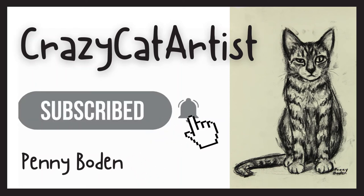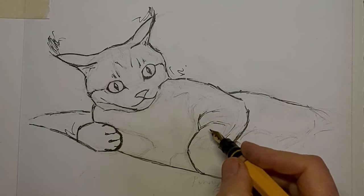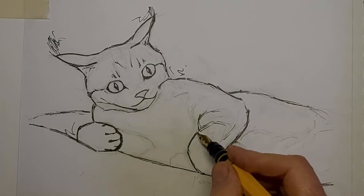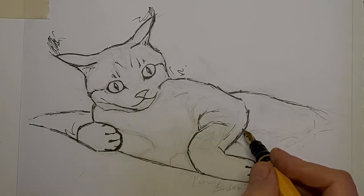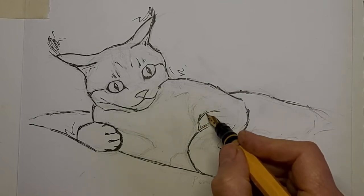I got part way through this drawing and I was putting on the tabby stripes, and I thought this would be a good place to stop and start again in a tutorial. I've had some people requesting learning more about drawing tabby stripes.